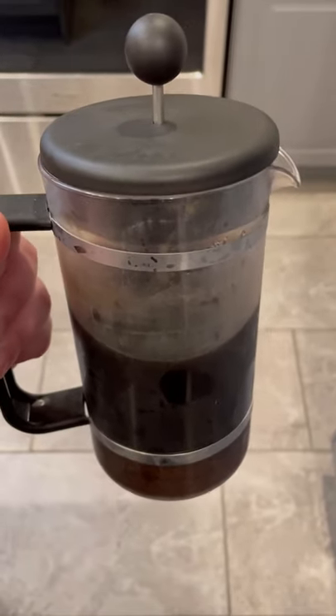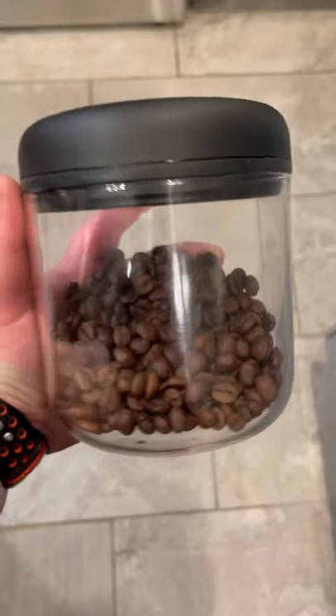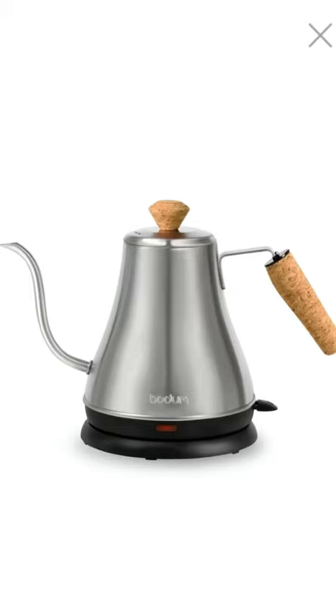A French press — the cold brew is optional, but definitely get yourself a French press. A Fellow Atmos airtight container, and a gooseneck electric kettle.